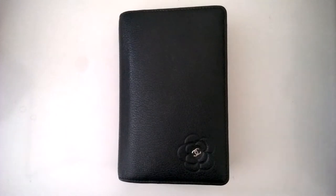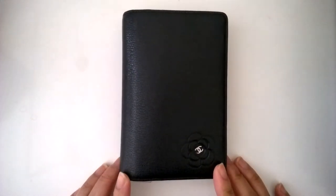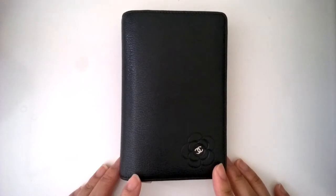Hi there, it's Dana. I'm going to give you the setup video — this is a setup video of the Chanel small notebook agenda cover.